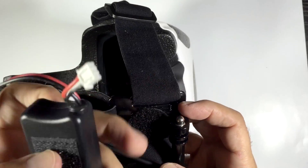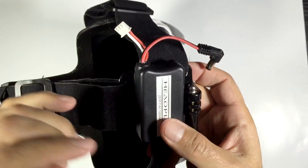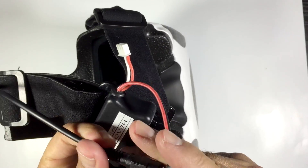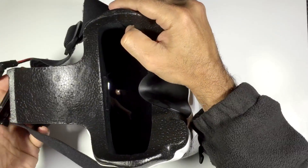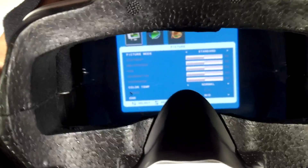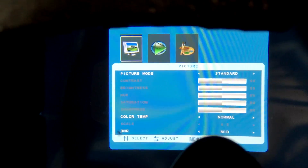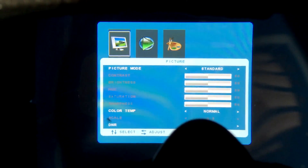Over here we have the velcro that will allow us to place the battery in position — and that's pretty much all there is to it; just a matter of powering up. And there we go — that's the menu system. As you can see, it's really, really clear in there. Quite impressive.